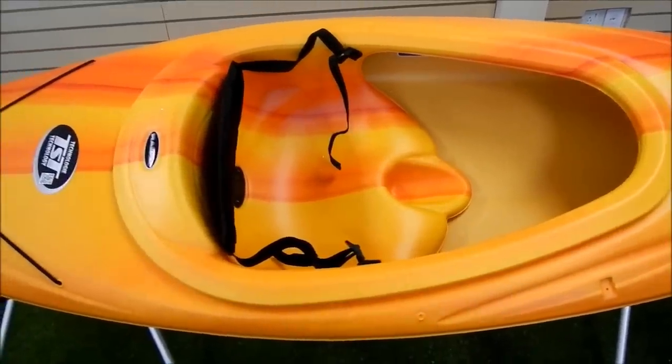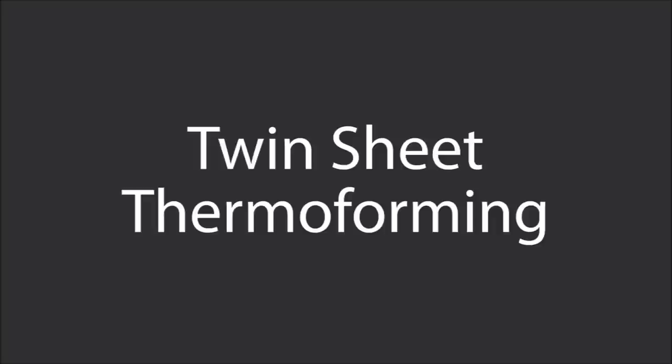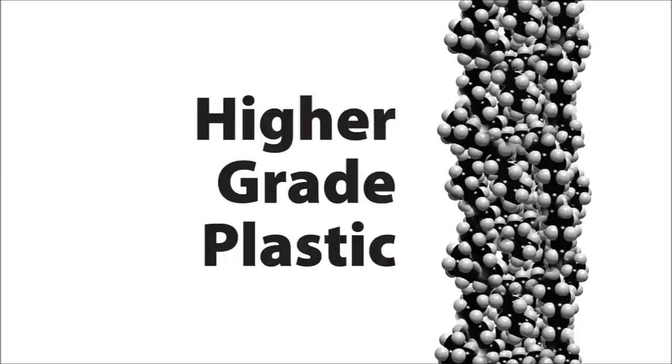When you're looking at kayak performance, the lighter and stiffer the kayak, the better. Twin-sheet thermoforming, or TST, allows us to make a kayak that is lighter and stiffer than other polyethylene boats. One reason for this is that TST allows us to use a higher grade of plastic than other manufacturing methods.